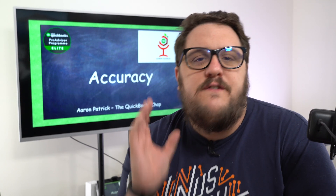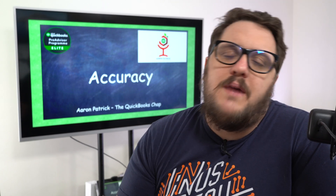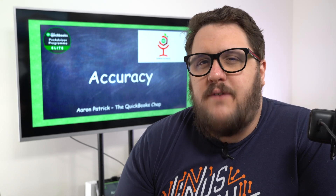Hello and welcome to this video. If you're going to file your tax return on QuickBooks Online, make sure you watch this video to make sure that you have everything in place before you press that file button.